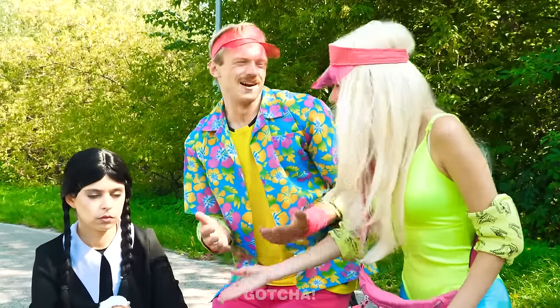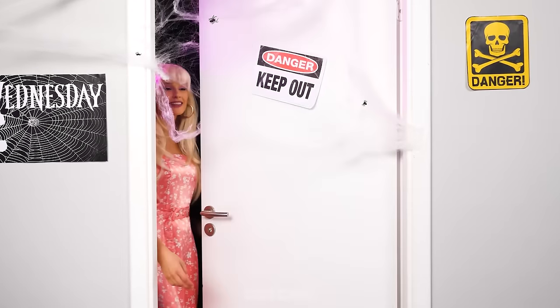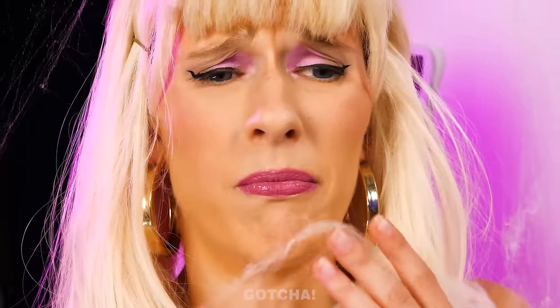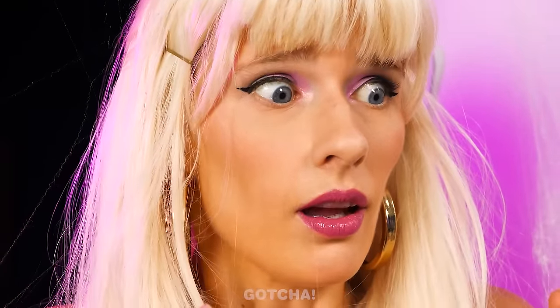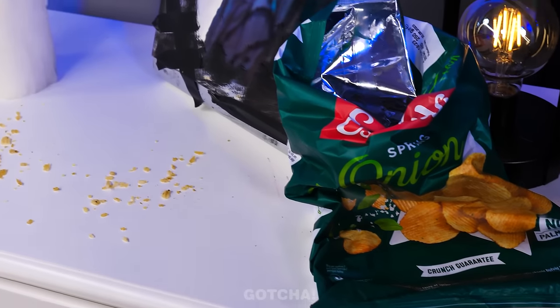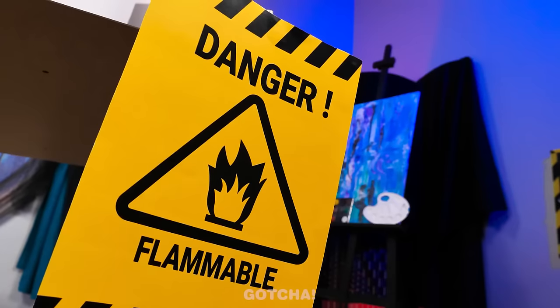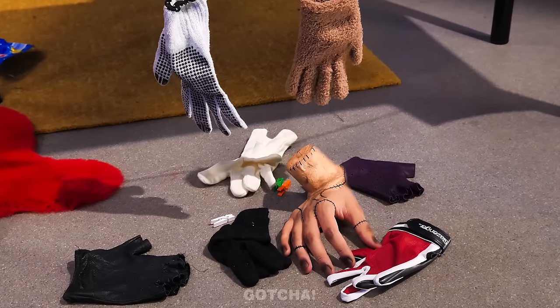Wednesday! Are you here? Whoa! Is this spider web? I think I swallowed a spider! Gross! Oh dear, Wednesday's room is so messy! Why are there wrappers and crumbs all over the place? I can't believe she left her chemicals lying around! Thing is messy too!